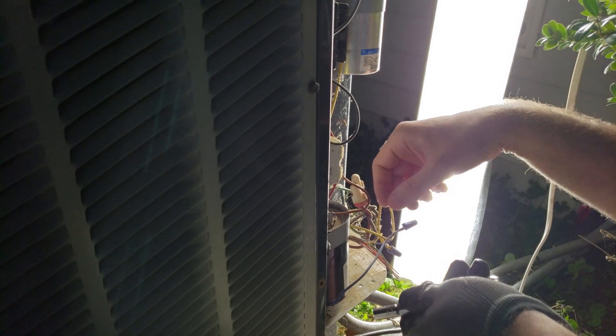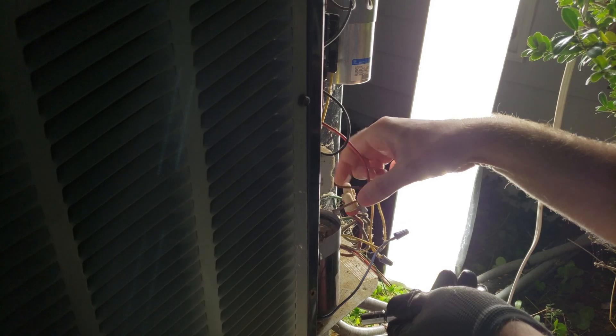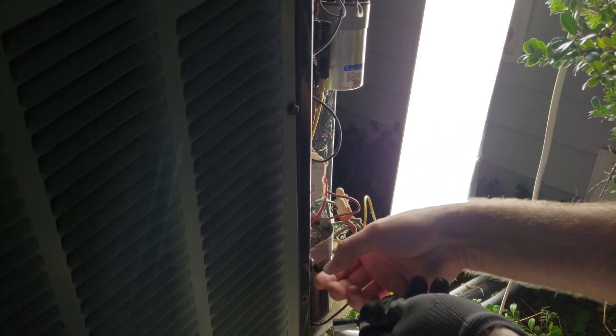We've made sure it's disconnected and discharged, so we can go ahead and disconnect the wires. You can see that these have been in here for a while.